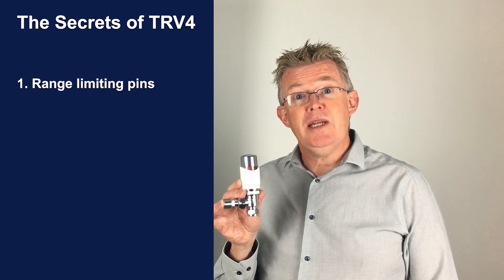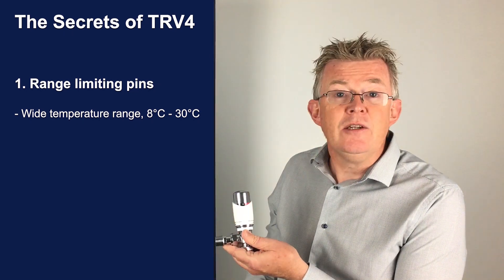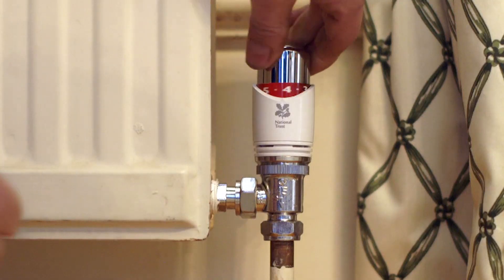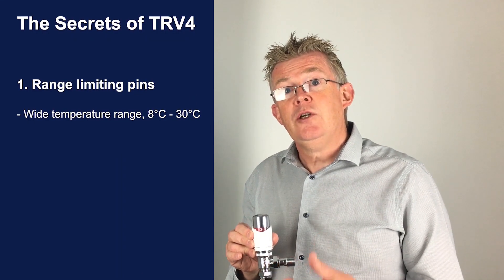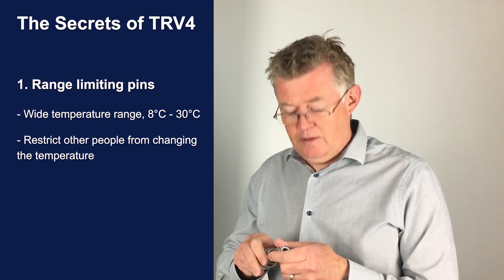Firstly, the range limiting pins. The TRV4 has a wide temperature range, all the way down to frost at 8 degrees up to a maximum position of 30 degrees. But that may be too much. In public spaces or perhaps in children's bedrooms, you might prefer to allow a maximum temperature of 4. You do that by adjusting the range limiting pins, which are found inside the TRV4 head.